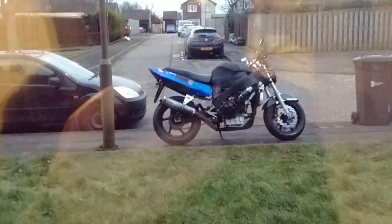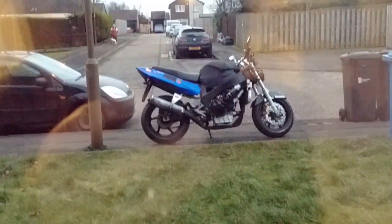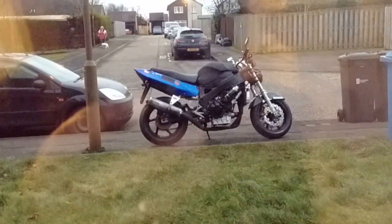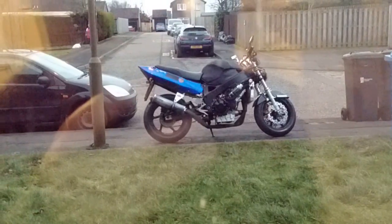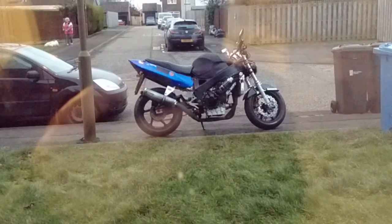It passed! The CBR900 just passed its MOT. Got some advisories but it passed.